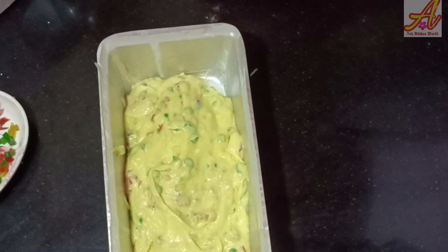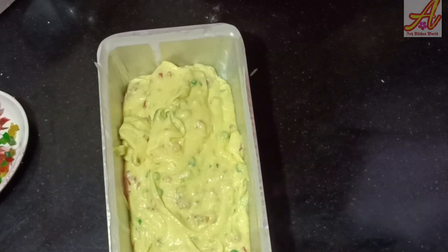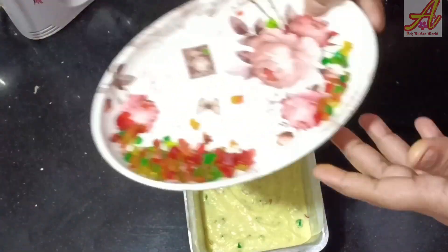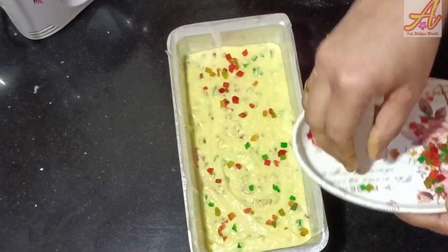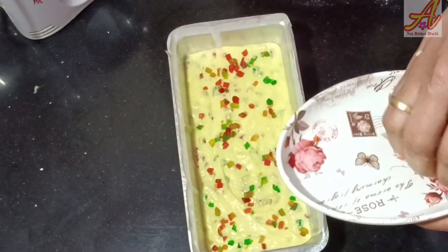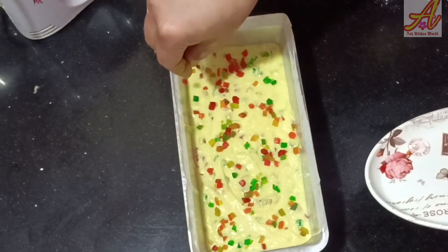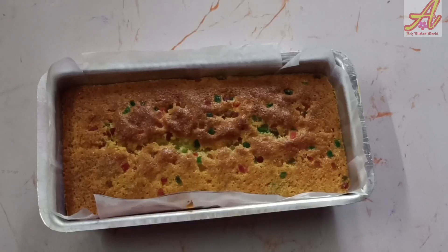I am doing the oven for 30 minutes. You can use full flame for 30-40 minutes to heat the oven. I am doing the oven for 45 to 60 minutes. We are ready to cut.